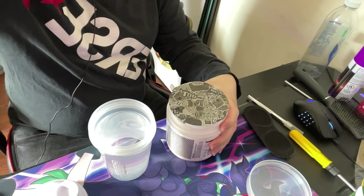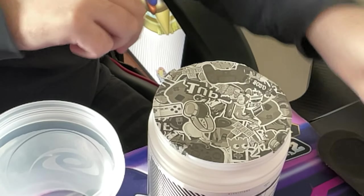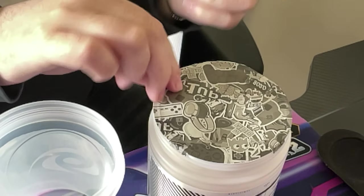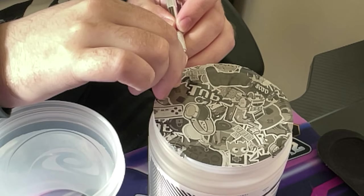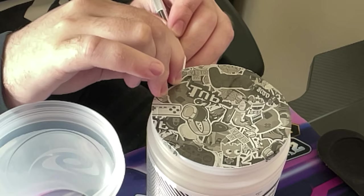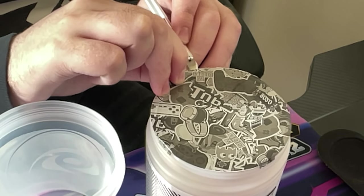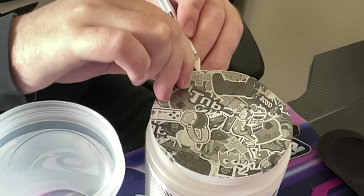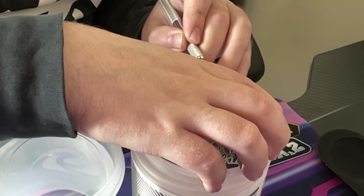I'm just about to open this guys. I'll face this down so you guys can see. Let's see if I can just — there we go. I've got underneath it guys without cutting it or ripping it at all.